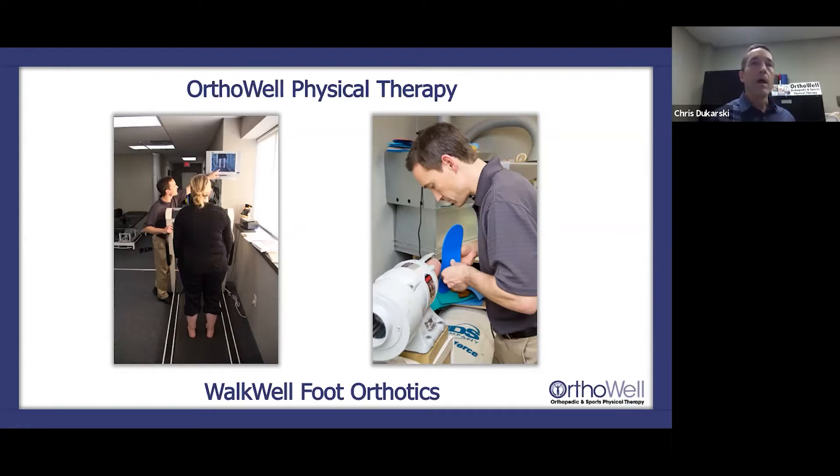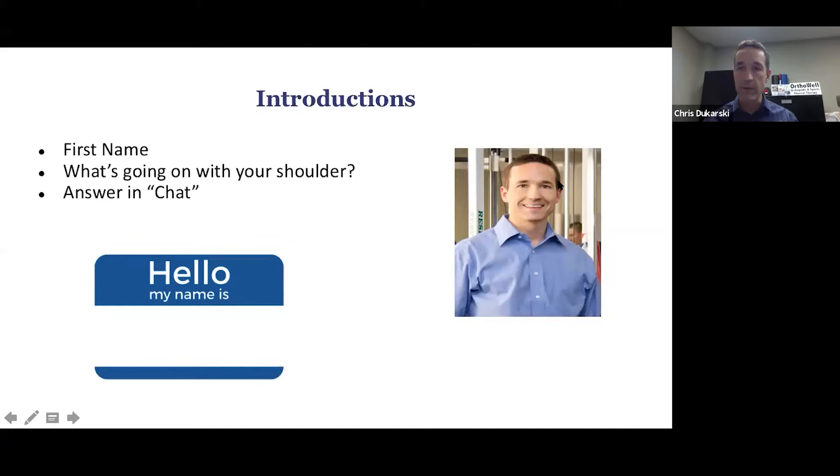I want to hear from you. Go ahead and use the chat box — put your first name, and note what's going on with your foot. If you've been diagnosed with plantar fasciitis, metatarsalgia, a heel spur, or your foot just hurts, give me some sense of what hurts. I'm watching the chat box as I'm talking to get a sense of what I'm dealing with today, because there are a lot of things that can happen to the foot.